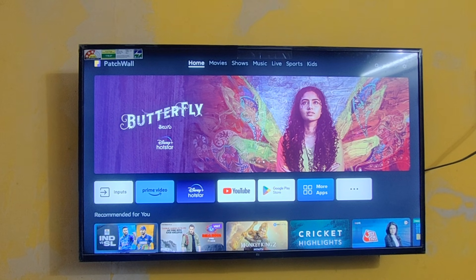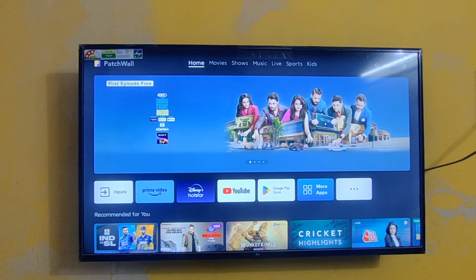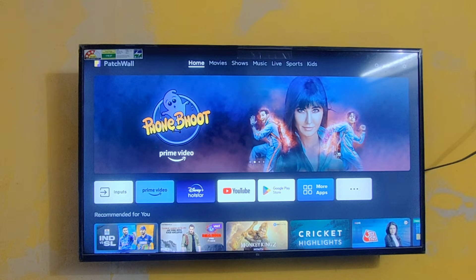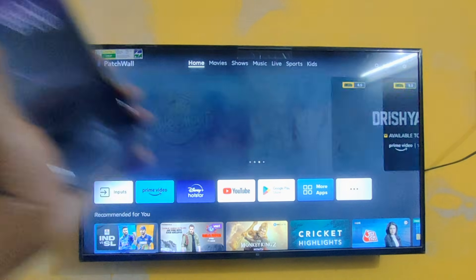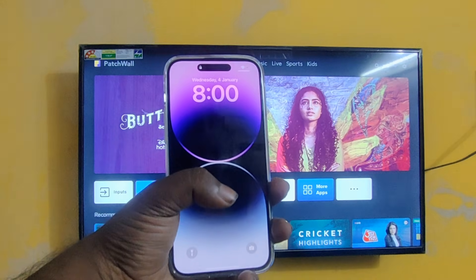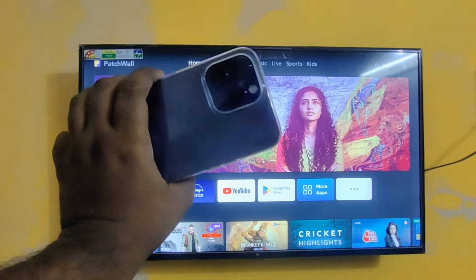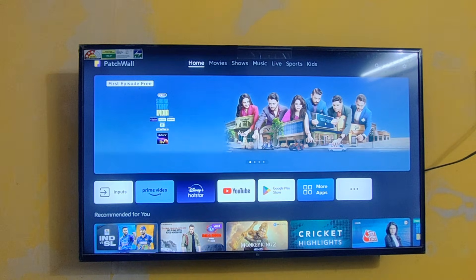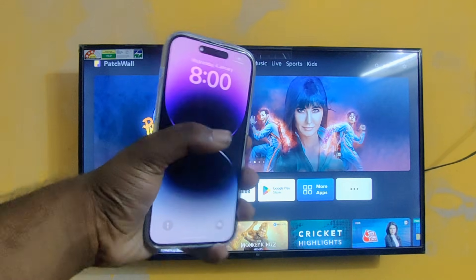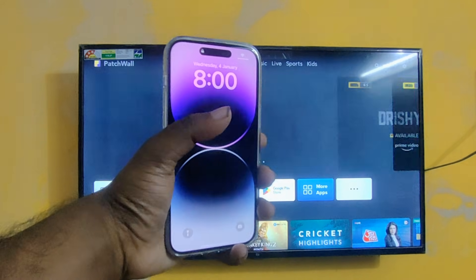Hey guys, what's up and welcome back to my channel. Today we are going to see one of the special videos. Here you can see I'm having the beast phone in my hand, and today I'm going to show you how to mirror this iPhone 14 Pro screen to Mi TV. This is applicable to all iPhones too. I'm having iPhone 14 Pro Max in my hand.